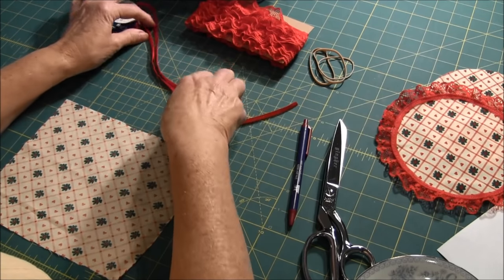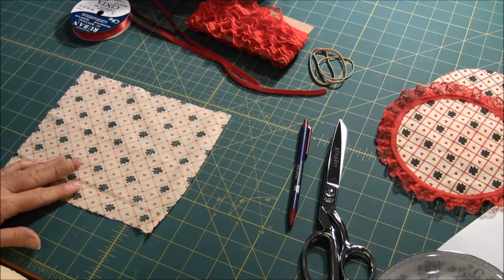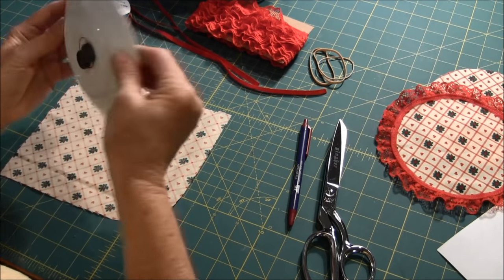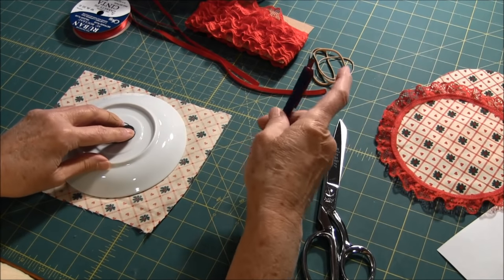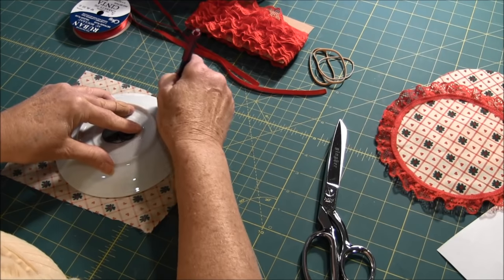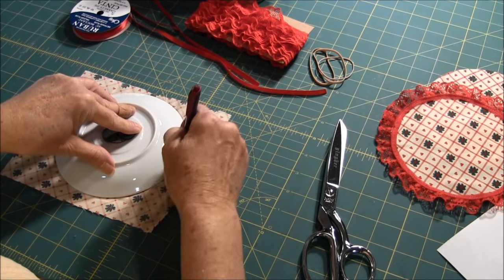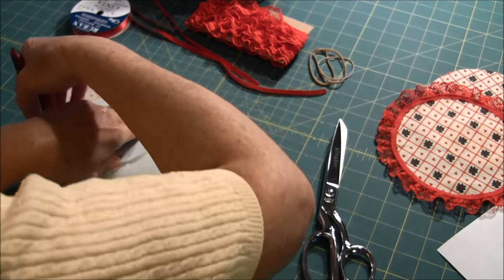The first thing you need to do is to trace your circle onto the wrong side of your fabric. I found a dish that is approximately 6 inches across, so just look for some sort of template that you can use in your house. Using a pen, you use your template to draw the circle onto the fabric.